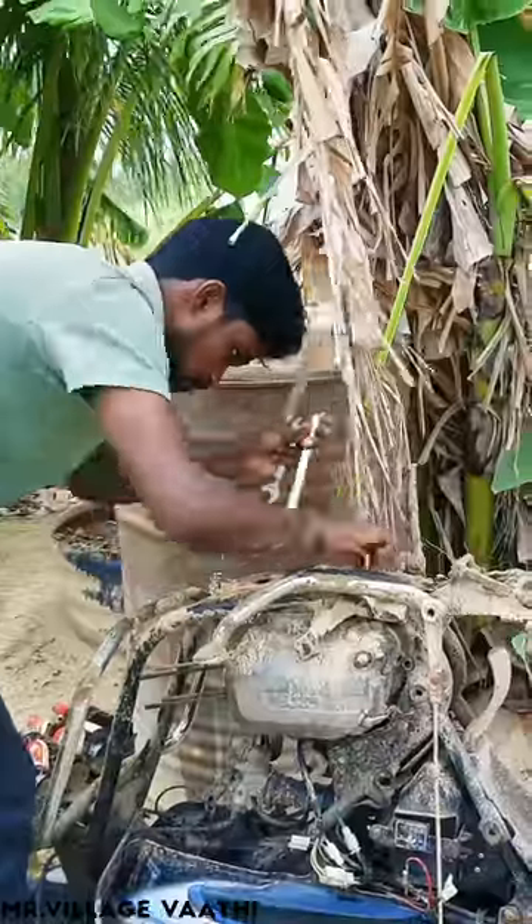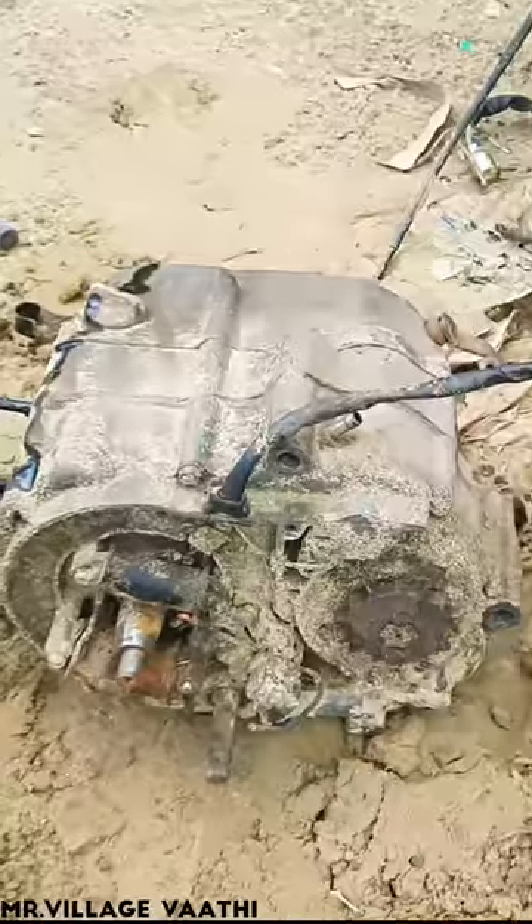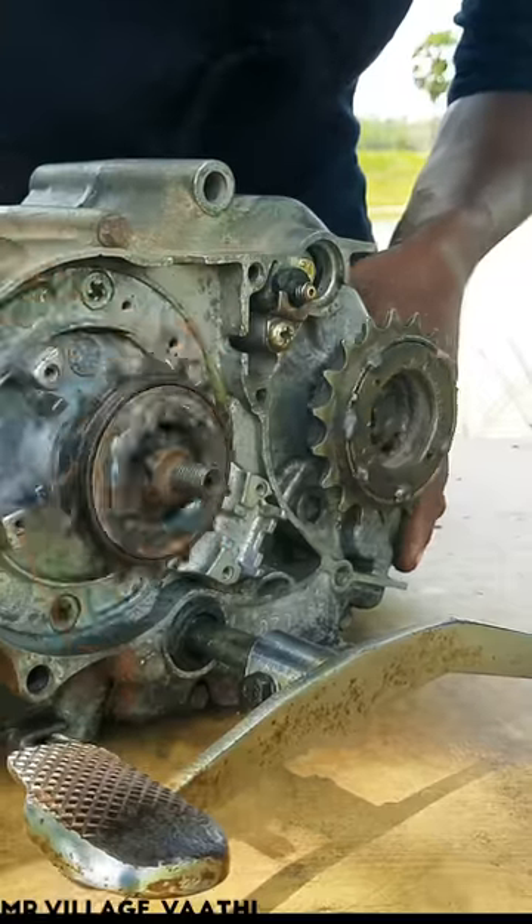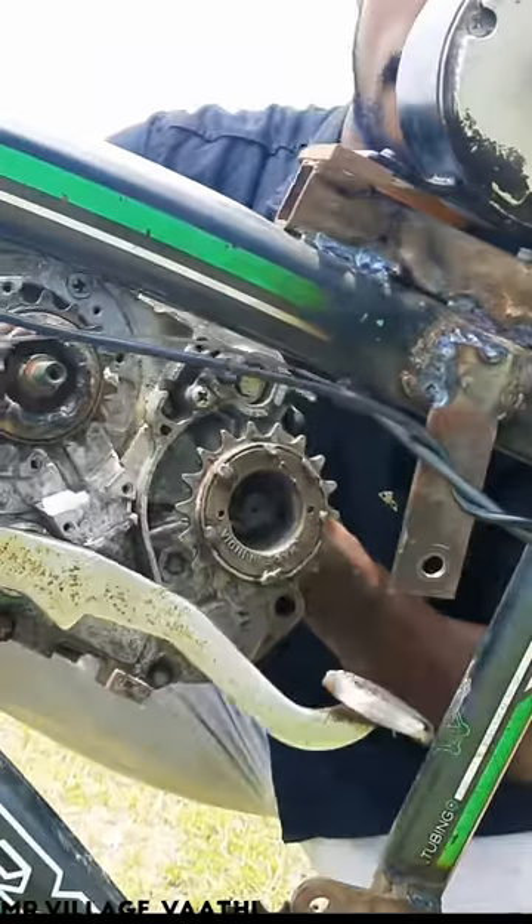The bike engine is the same as the bike engine. Why do you have a gearbox in this way? The gearbox and the output shaft are the two cycles. The gearbox is the same as the cycle.